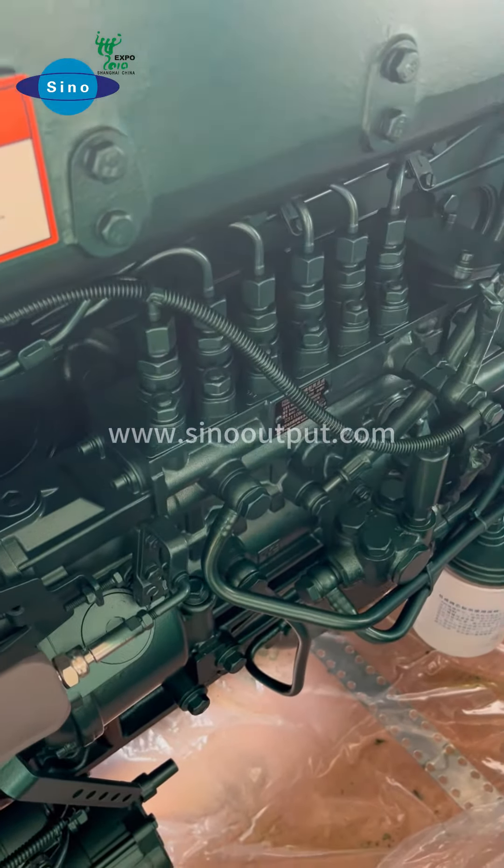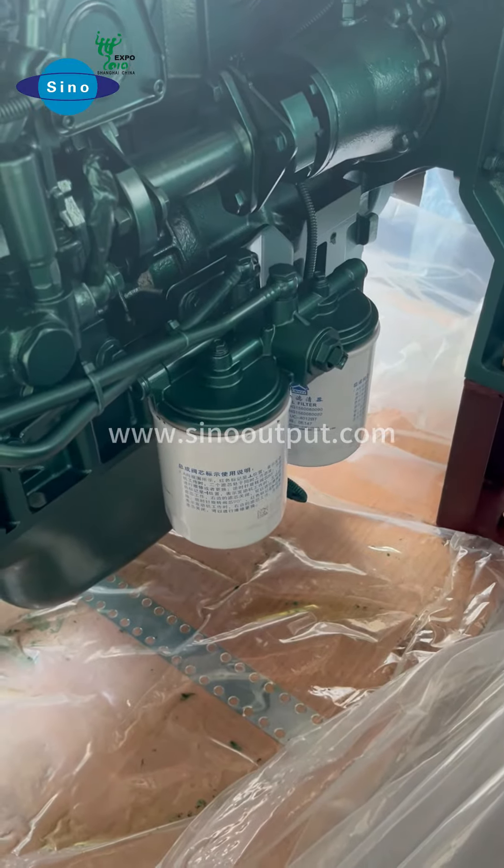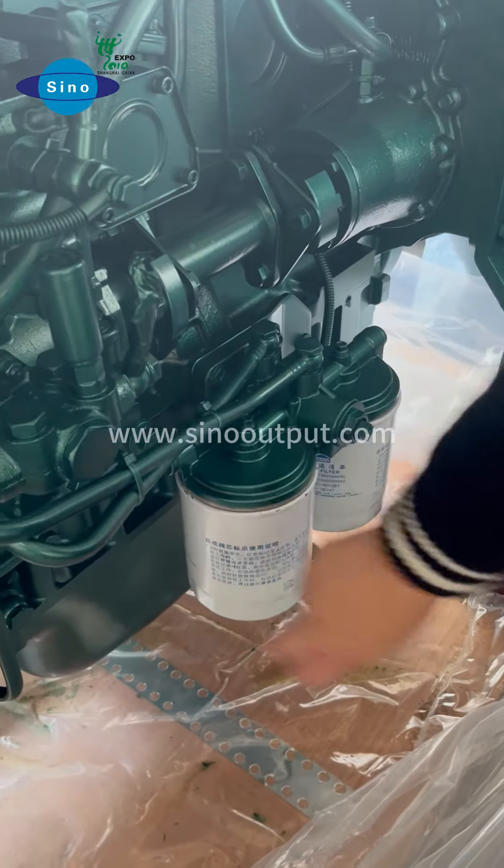Here you can see the 6-cylinder marine engine with 6 injectors: 1, 2, 3, 4, 5, 6. And this side is the injection pump. Here also with the fuel filter inside.